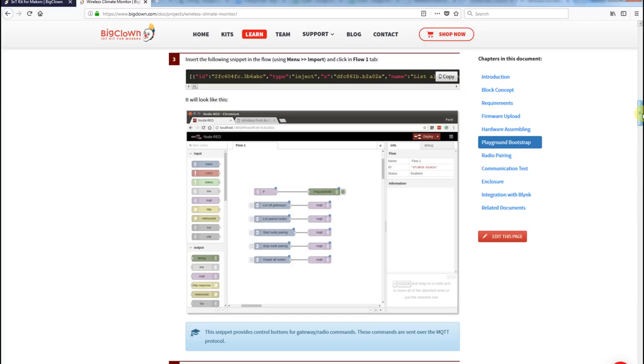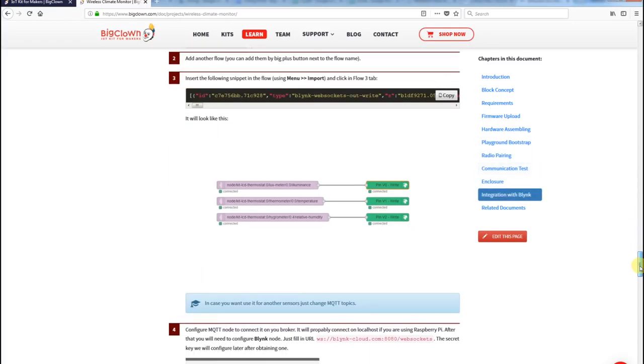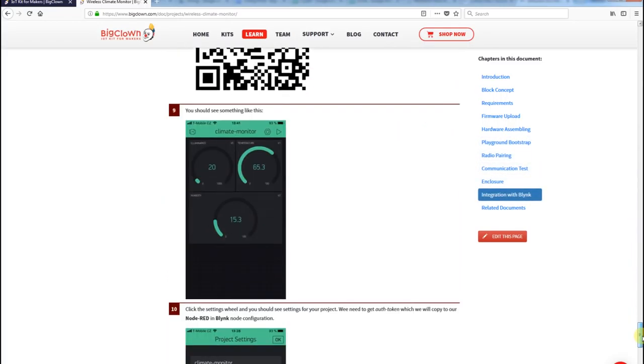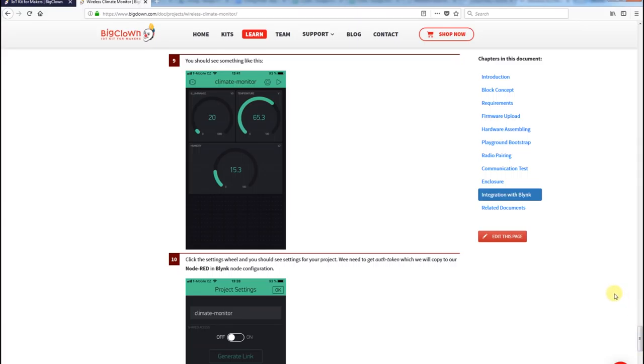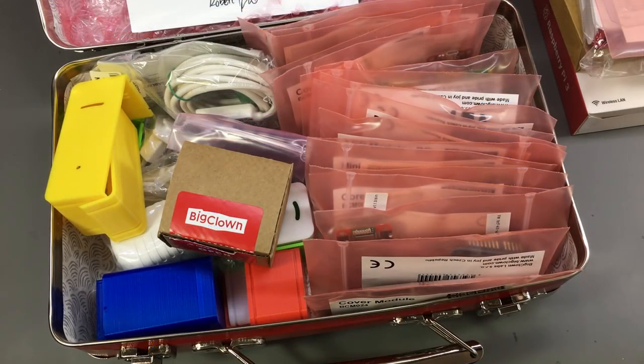I've also taken a quick look at their online documentation and it looks to be very well organized, with nice examples and step-by-step instructions. They base their examples on Node-RED — I don't have any previous experience with Node-RED, but it should be pretty easy to get started because of the well-written examples. Node-RED seems to be pretty popular among IoT projects, so there should be plenty of information available online. I'll tell you more about the project I had in mind for this kit in an upcoming video.